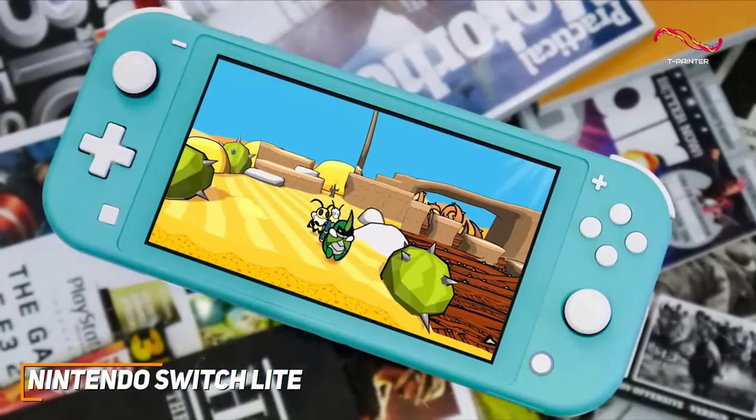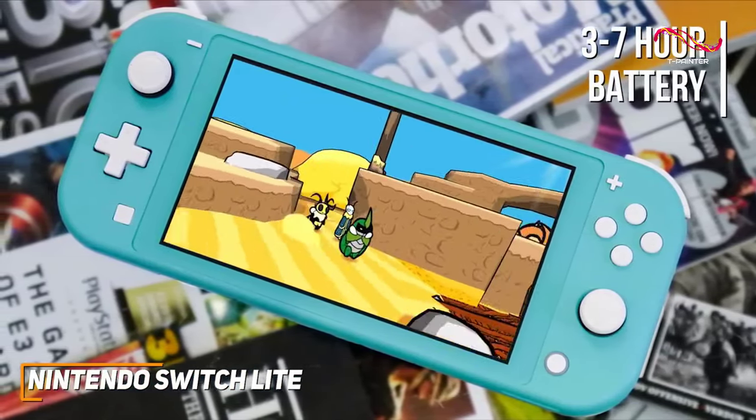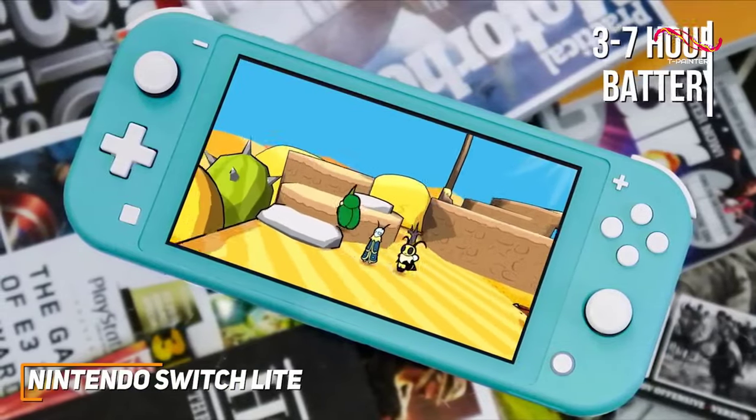It offers impressive battery life and can reliably give you around 3-7 hours of continuous gameplay per charge to withstand some long gaming sessions.